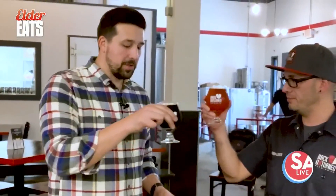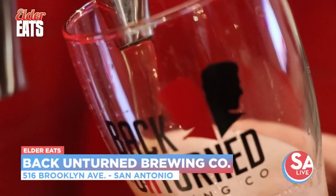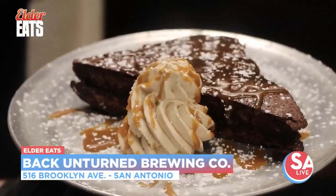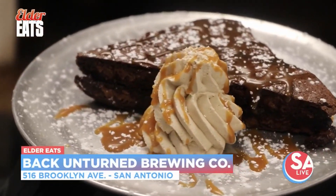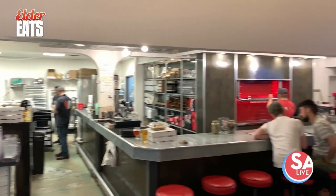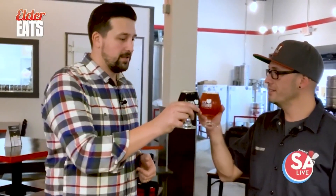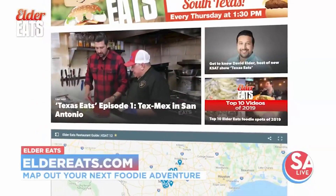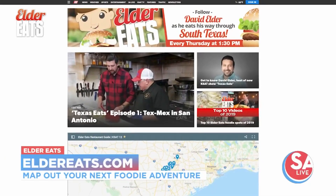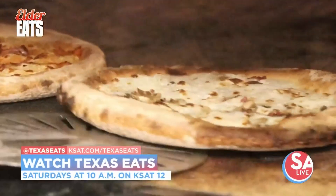Cheers to you, Ricardo. Thank you so much for having us out here. Brand new spot right here in downtown San Antonio — a killer brewery. Come out here, it's a cool scene, completely transformed from what it used to be into what it is now. It's family friendly, and of course the big game is going to be on, so you can come out here and catch some great football while you're drinking and eating. Catch up on past Elder Eats and get a map of all the places I've visited at Eldereats.com. Keep eating San Antonio — for SA Live, I'm David Elder.